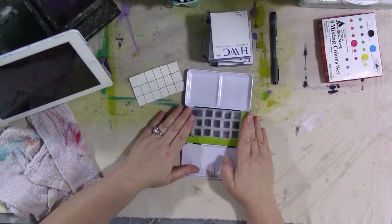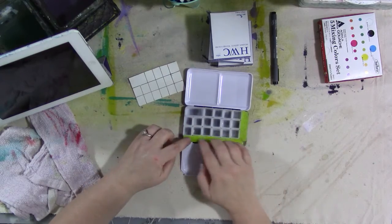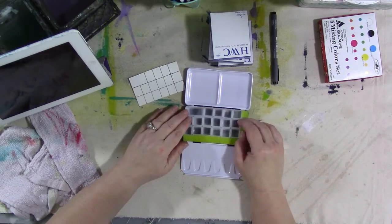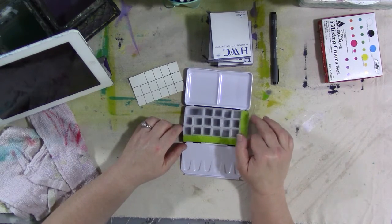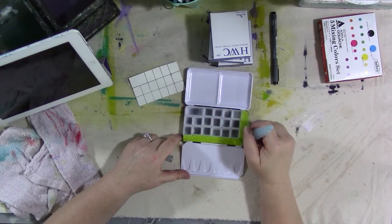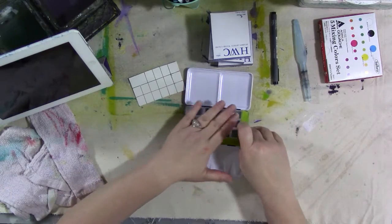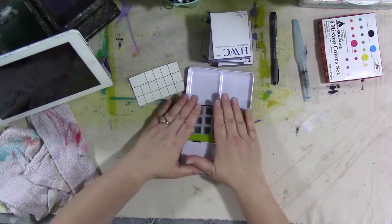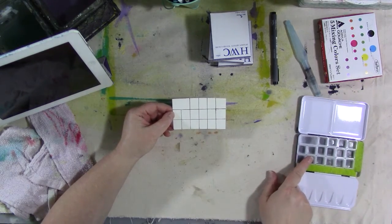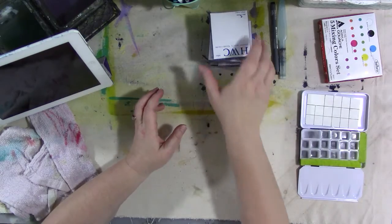Now we've got magnets on the backs of all our watercolor pans. I filled in the space between the pans and the edge of the palette with some spongy material — I usually keep a sheet of sponge around for this sort of thing. It also gives me a place to wipe my brush off when I'm out painting, so I don't have to worry about having a paper towel. It's not glued down so I can pull it out and wash it. I also cut a piece of watercolor paper and did a grid on it to match the pans in the palette so we can make a color key.